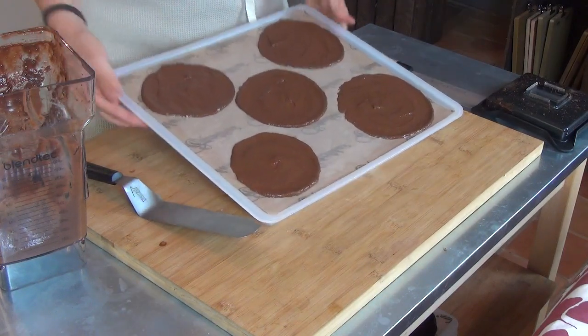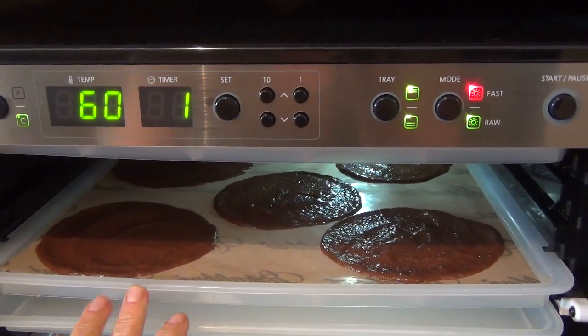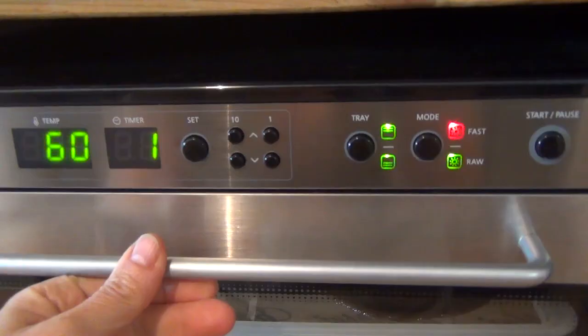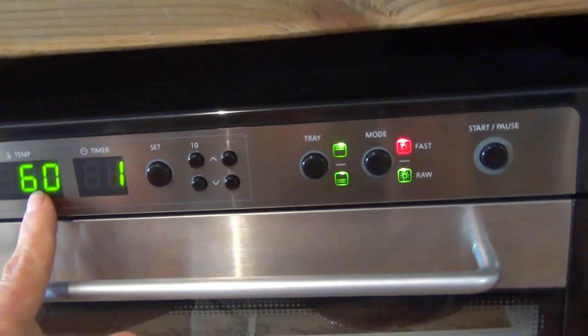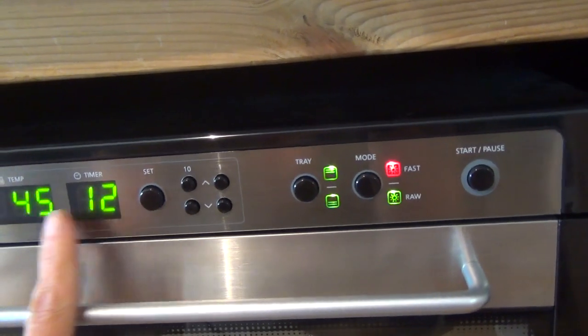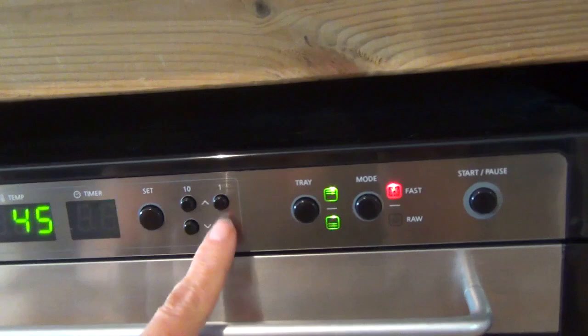On va aller mettre ça au déshydrateur. Voilà nos crêpes au déshydrateur. Vous mettez tous vos plateaux de crêpes. Il faut fermer la porte. Donc je vais mettre 60 degrés, je valide pendant une heure. Puis je vais passer à 45, je valide pendant 8 heures.